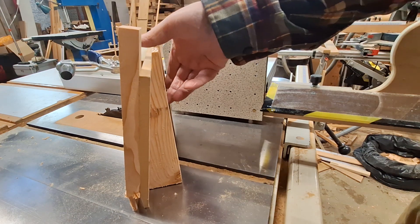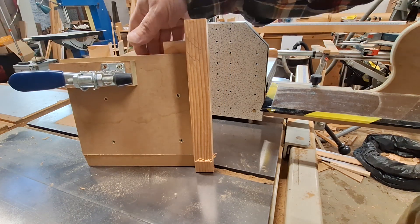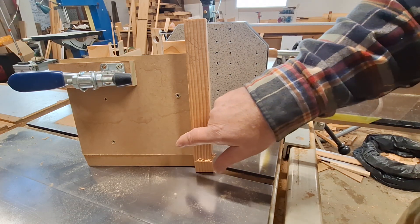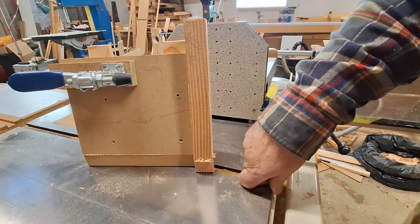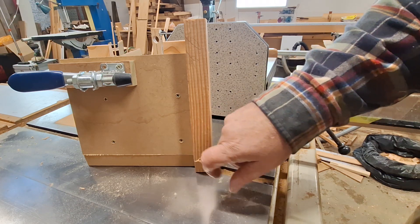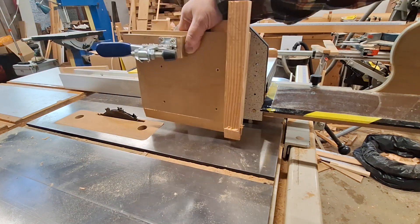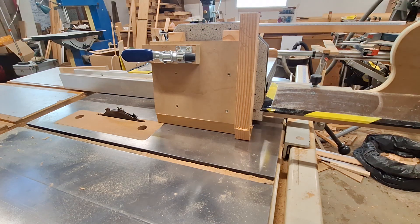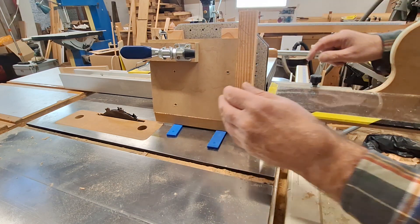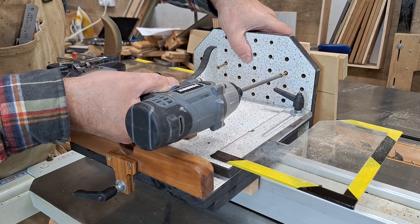We've got the sacrificial backstop, as usual, and the clamp. Make sure that these screws are not below the cut line, because as you can see here, this gets cut into on the second cut of the tenon. The second tenon cheek will cut into the jig, so you don't want any screws anywhere near the teeth of your blade. Then that just gets screwed to the main jig, with a couple of spacers to keep it up off the table so it doesn't create more friction, and then just screwed in from the back.